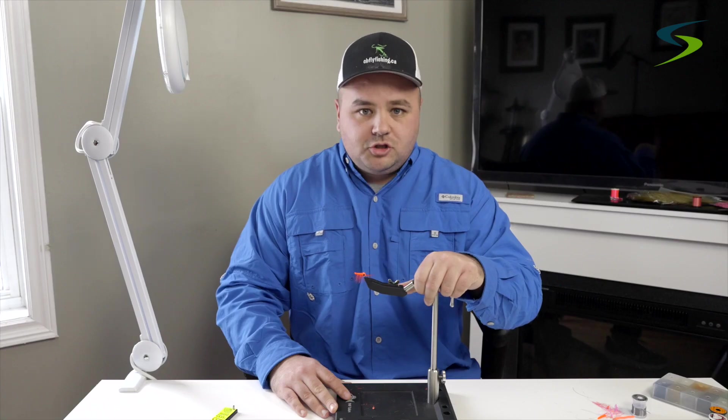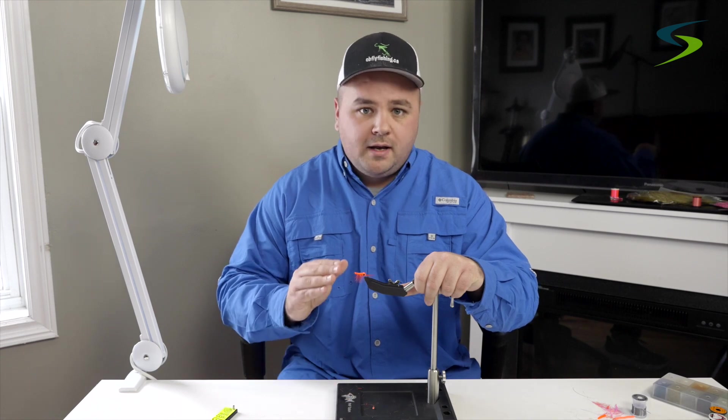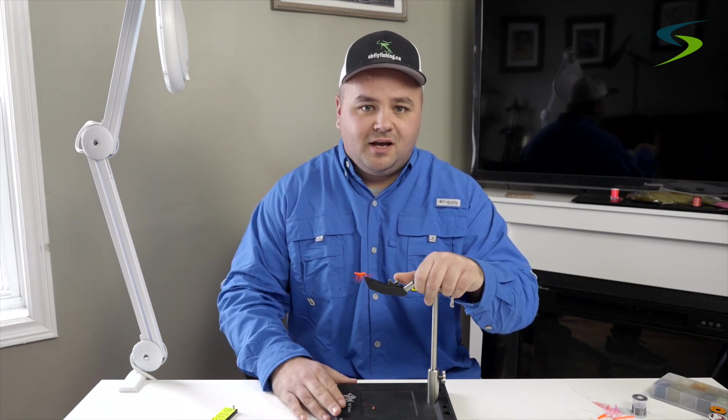That's the orange shrimp fly. Check back in the summertime and I'll show you where, when, and how to fish these flies. Until next time.